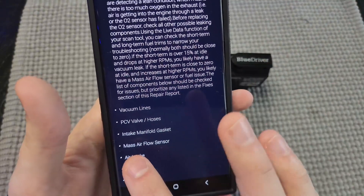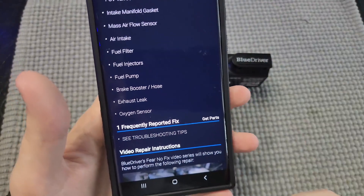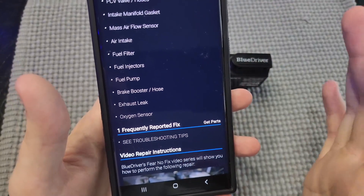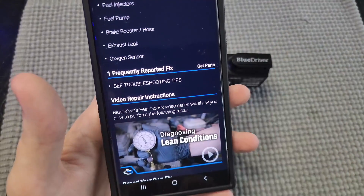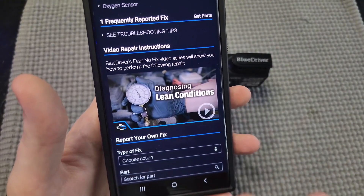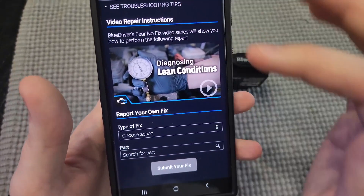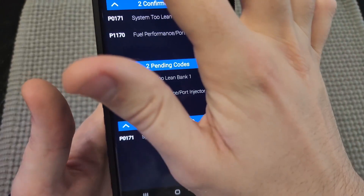There are 12 possible causes, going from top to bottom. They have vacuum lines, PCV valve intake, manifold gasket, fuel pump — it's going to be a huge laundry list of possible things. And then one frequently reported fix as well, which is kind of cool. And then sometimes they actually have a repair video here as well, so if you're curious on how you can get started trying to do it yourself, they have that here. Really cool — I do love that about this.